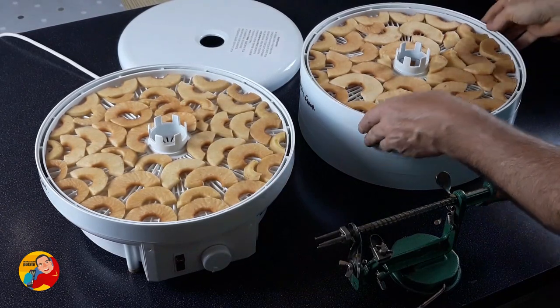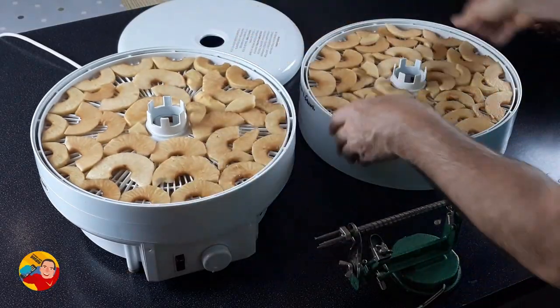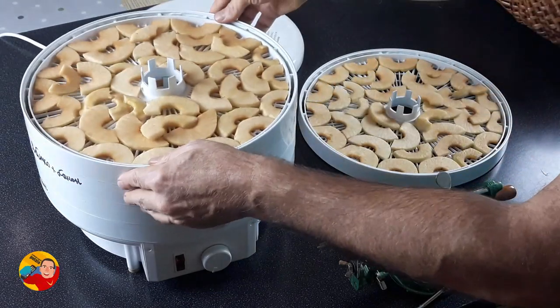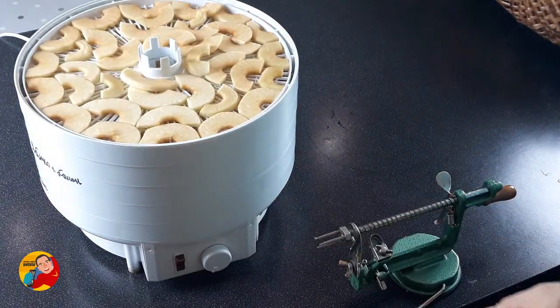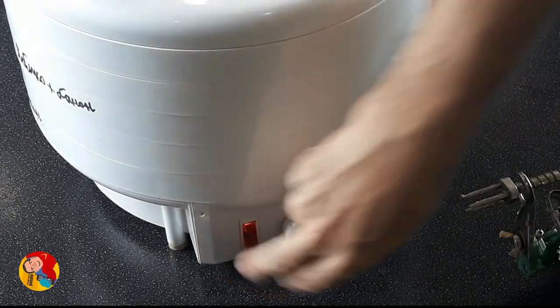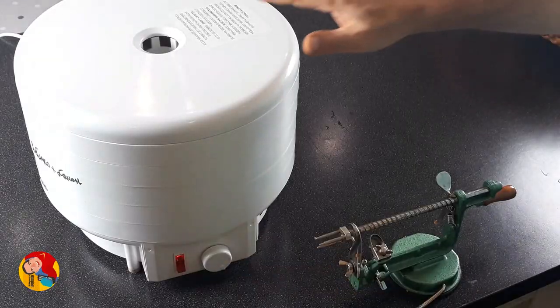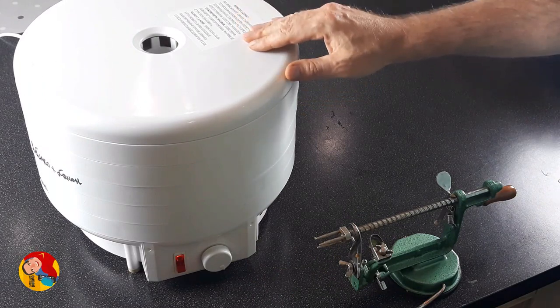I just finished cutting and slicing my apples. All five trays are full. I put it in, cover it, switch it on, put maximum temperature, and leave it for approximately 10 to 12 hours.